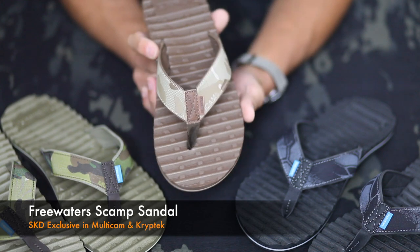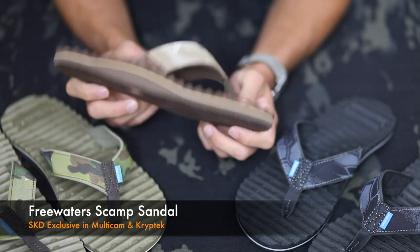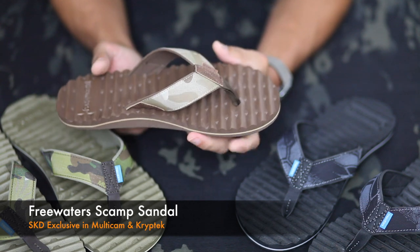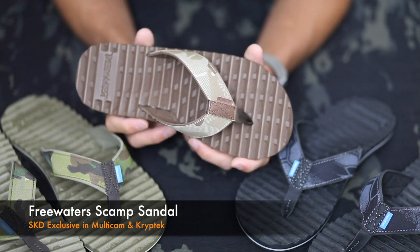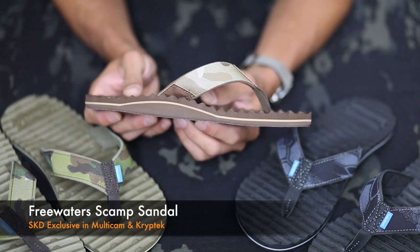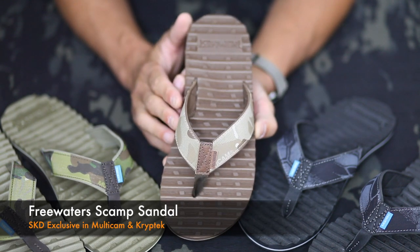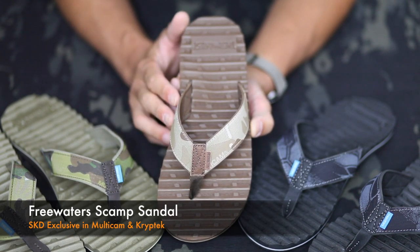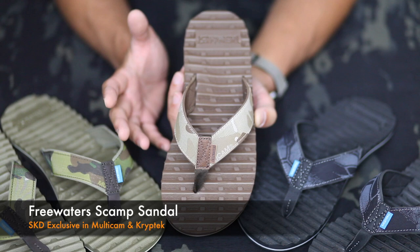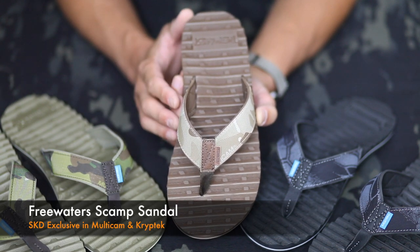The Scamp overall is a super lightweight and high-quality flip-flop. We weighed a size 9 in at four and a half ounces per sandal — great for travel. You see that it offers arch support, and all the webbing that we use for the Multicam and the Kryptek is genuine, US-made, near-IR compliant webbing, so you're rocking the real deal.